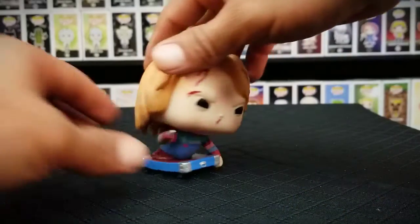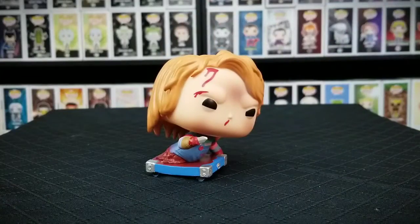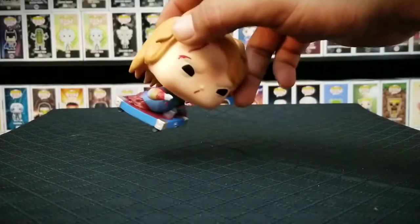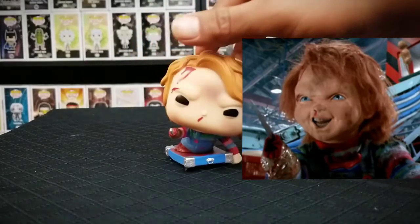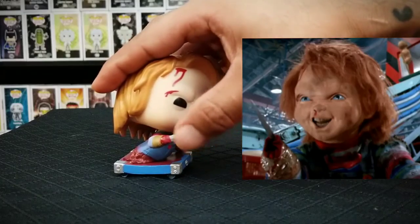We also have some rotating motion around his head, so you can go ahead and set him up however you want and pose him, take a picture of him. At some point in the movie he grabs a knife and wraps duct tape around his hand to hold it in place. The knife is actually pointy, so watch out kids because it is kind of sharp.